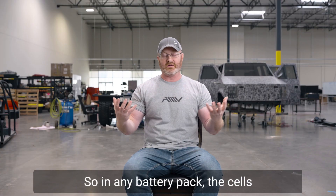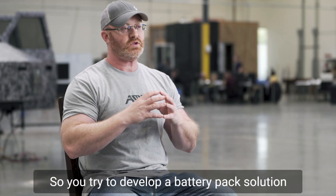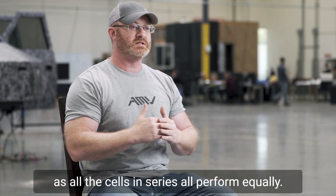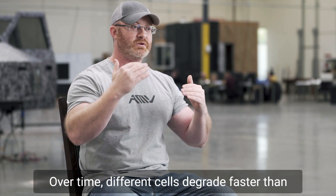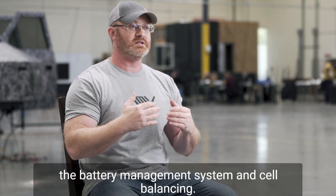In any battery pack, the cells are all impedance matched — performance matched. So you try to develop a battery pack solution where the cells in parallel, as well as all the cells in series, all perform equally. But over time, that's actually not true. Over time, different cells degrade faster than other cells. And it comes down to the battery management system and cell balancing.